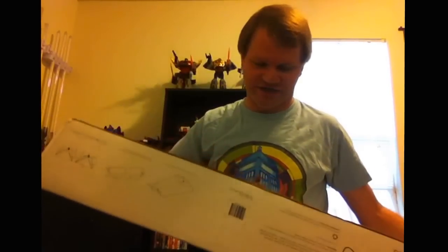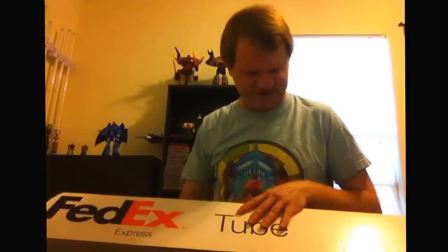The first thing I noticed is that the box is different than the boxes I'm used to getting Ultra Sabers in. They used to come in the more brown cardboard rectangular boxes, whereas this is more of the FedEx triangular shaped box. So this is a different box — I have no idea what it is, I haven't opened it yet.